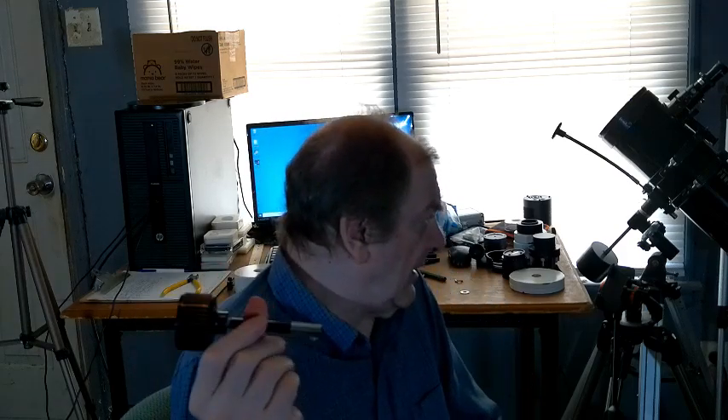This is a Celestron slow motion control rod. They cost between six and twelve dollars each — six for the short one, twelve for the long one. You can replace the stock control with this. It's fairly standard. I took this one off my Astromaster 130 Newtonian. They're all interchangeable. This also has a thumb screw here to tighten it down.